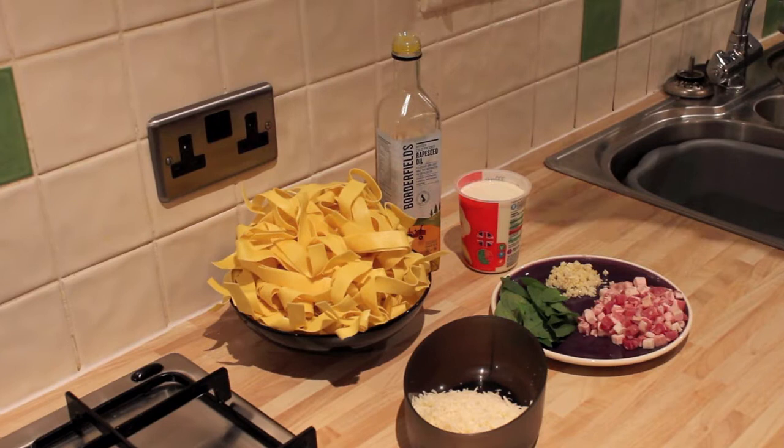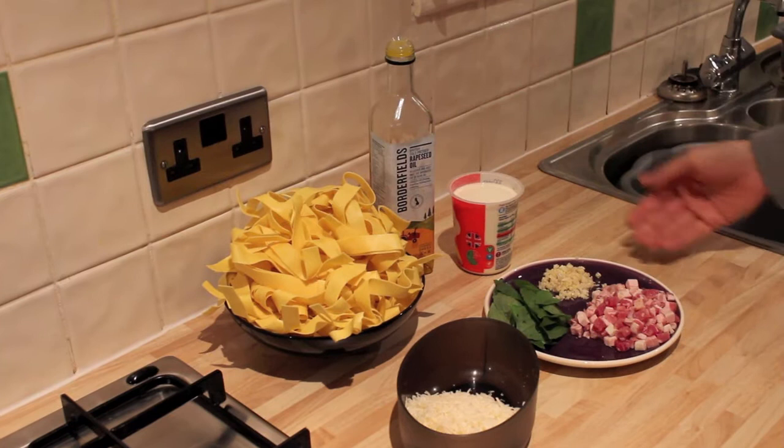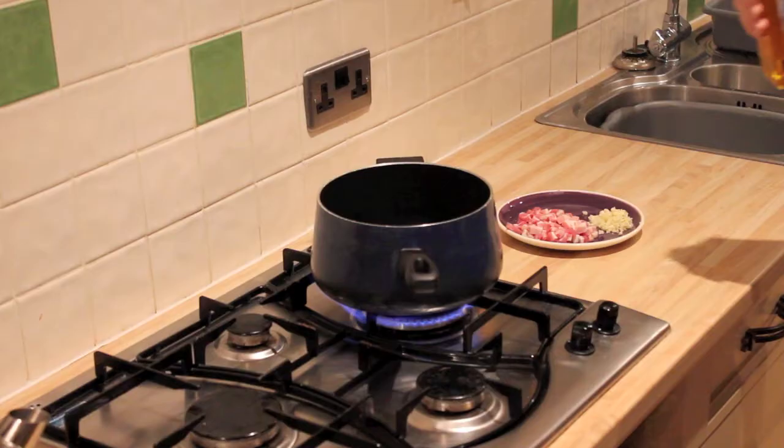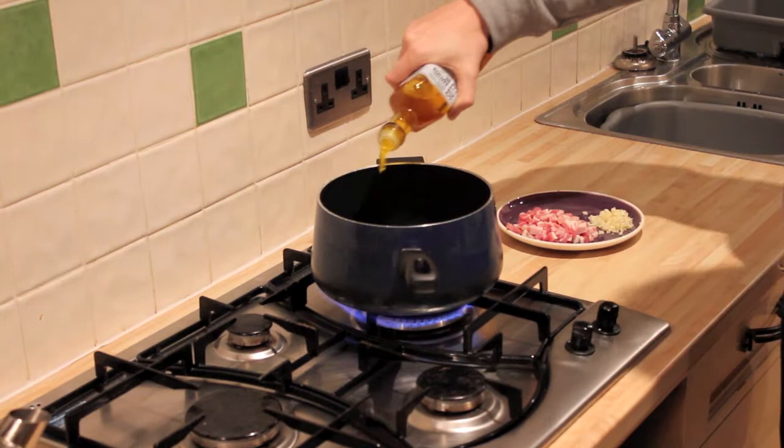So we're going to need some fresh egg pasta, some oil, 300ml of single cream, some chopped garlic roughly 4 cloves, some diced pancetta, some fresh basil and about 200g of parmesan.